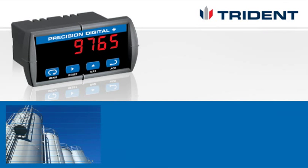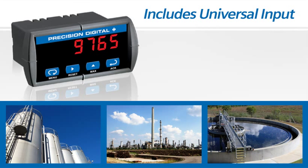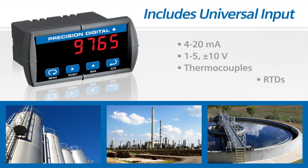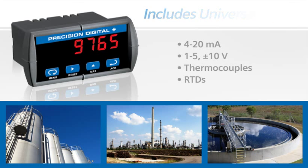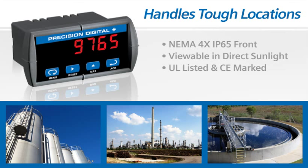The Triton is suitable for a wide range of process environments and applications. It has a universal input and can be used to display process signals such as a 4 to 20 milliamp or plus or minus 10 volts from flow, level, temperature, or pressure transmitters, or read temperature directly from thermocouples and RTDs. A NEMA 4X IP65 front makes it ideal for outdoor or wet environments. Combined with UL listing and CE mark, the Triton is appropriate for a wide range of industrial applications.